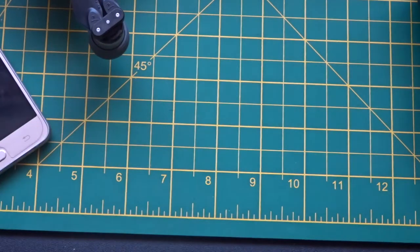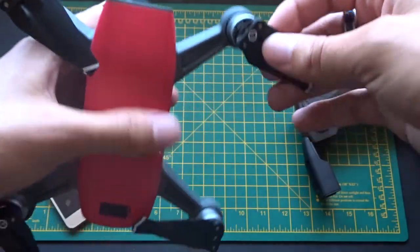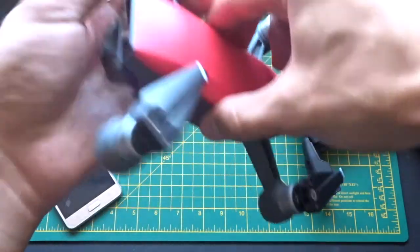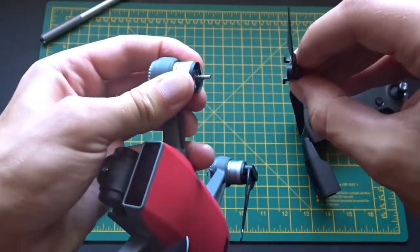Then what you need to do is take the actual propellers off the motors, and you do that by just pressing them in and twisting like this.